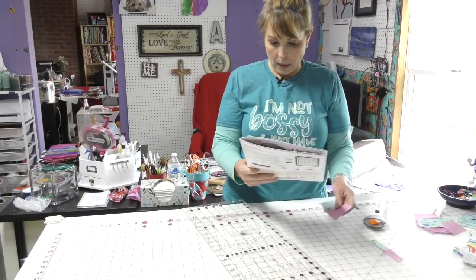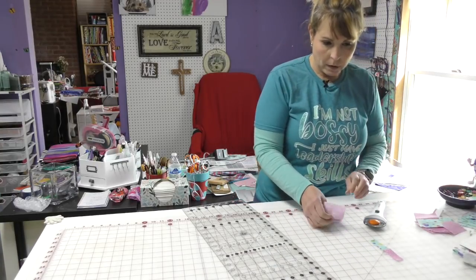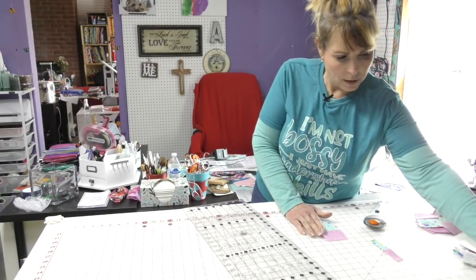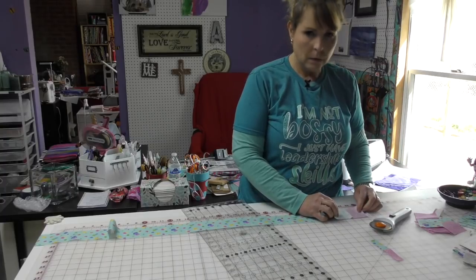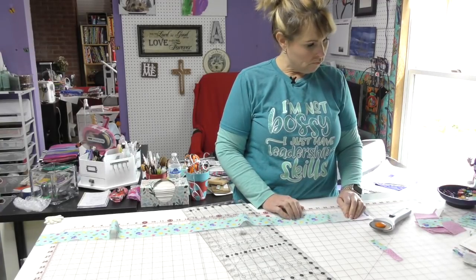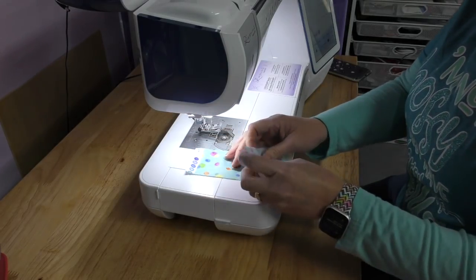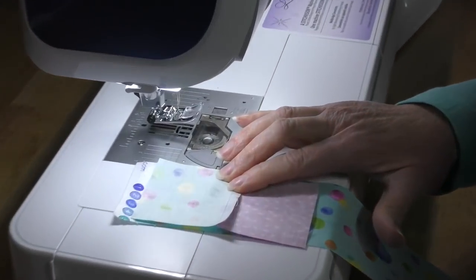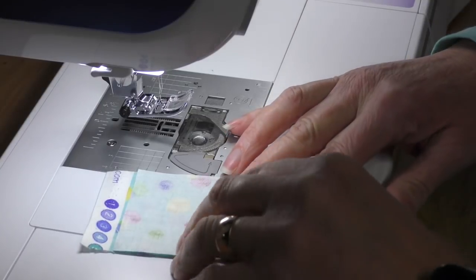Using one Unit A and one piece of fabric number two, the book wants me to take Unit A and sew it to fabric two — almost chain-piece them together, which I find very interesting. I'm going with the seam down, and I believe this is what I'm being asked to do. Let's go.